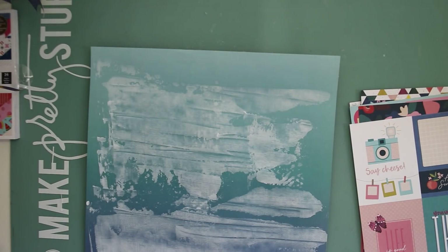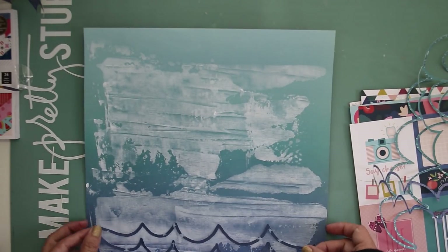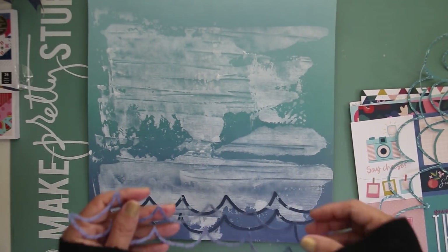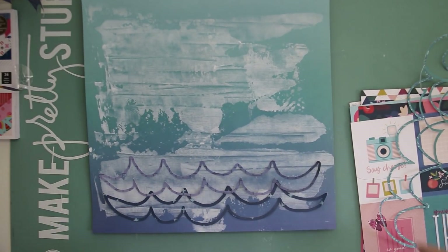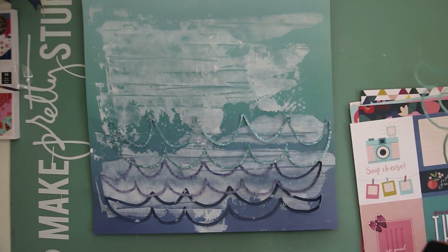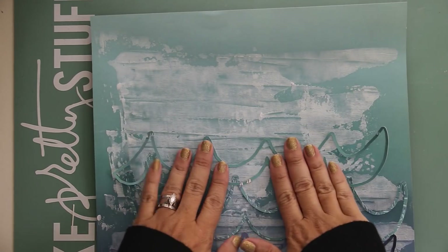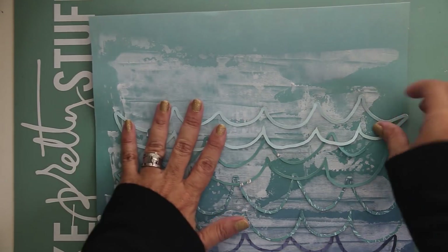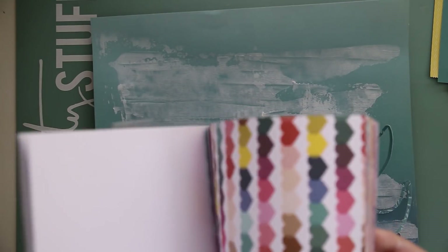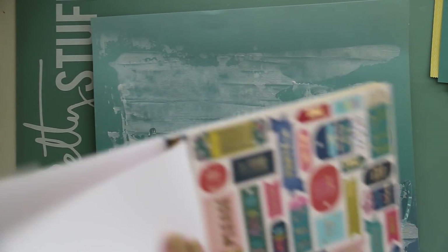Once I've got them all, go ahead and lightly adhere them to the background. I was using a brand new mat so it still had some stick to it, which worked out well. I was planning on stitching over them so I didn't need them to stick down really well, and I actually wanted some of the waves to pop up a little bit. Now that I have them arranged the way I want them, I just had to do a little adjustment.